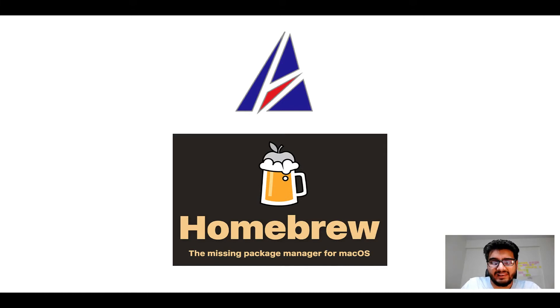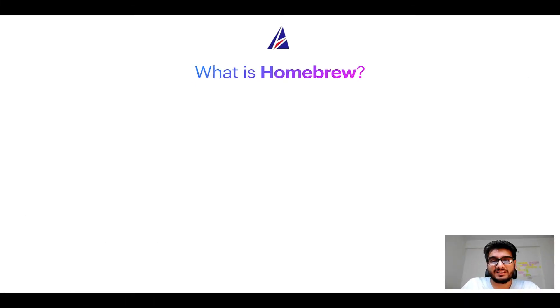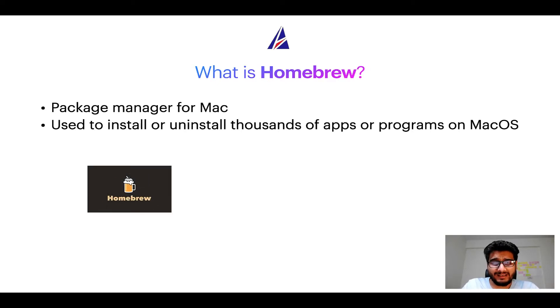Before we get started let me answer some frequently asked questions first. What does a package manager like Homebrew do? A package manager lets you install, uninstall, or repair apps on your Mac. It is very similar to the App Store on macOS or Microsoft Store on Windows, except that it uses commands you type in Mac terminal to install or uninstall programs. Some popular package managers for Mac include Homebrew, Nix, and Mac Ports.